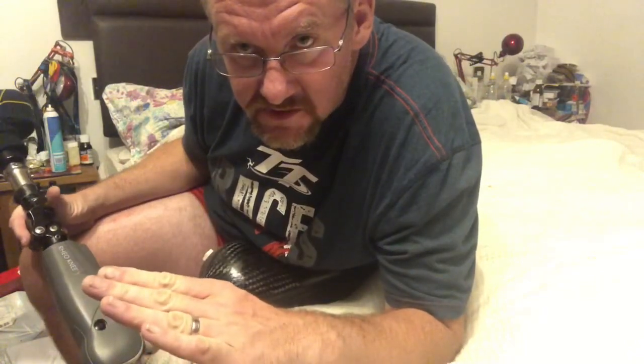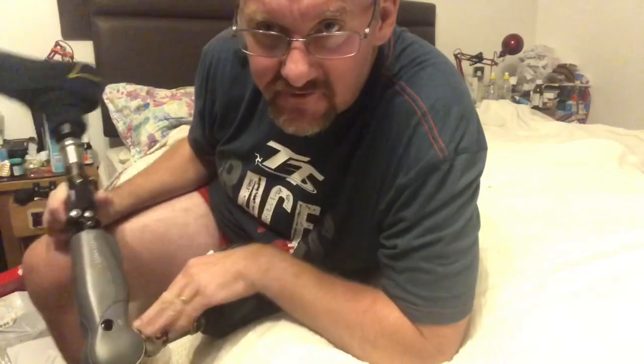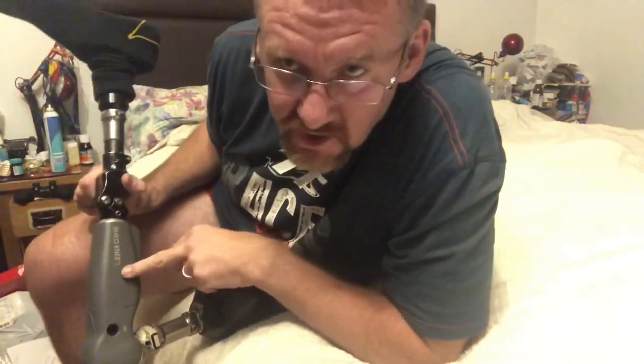Without it, I used to have to recline my back seat all the way down, get myself in, and slide my bottom up to get my leg past the steering wheel. I'm a left leg amputee and in the UK we drive on the right, so I have to get my knee past the steering wheel. Being six foot four tall makes that very difficult. That rotation device is brilliant.